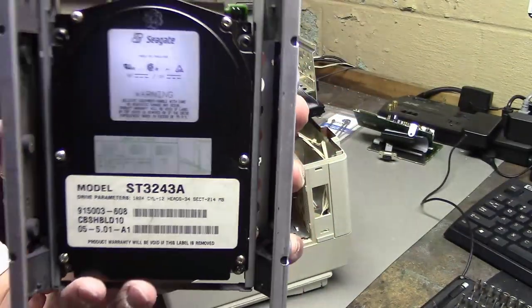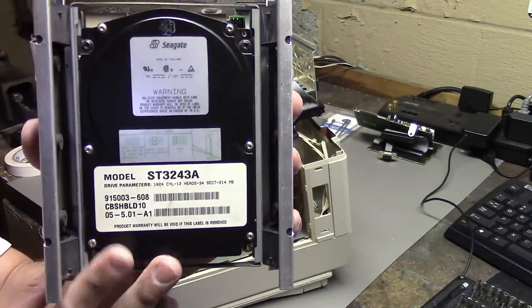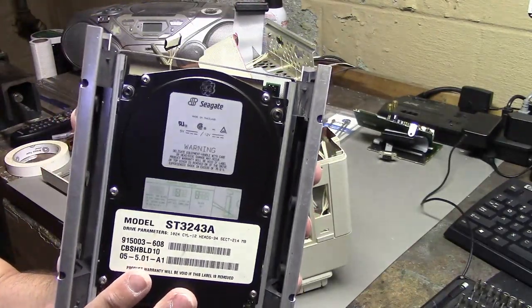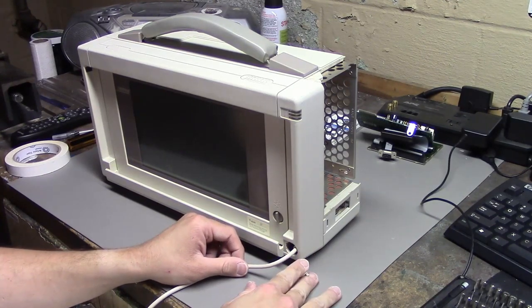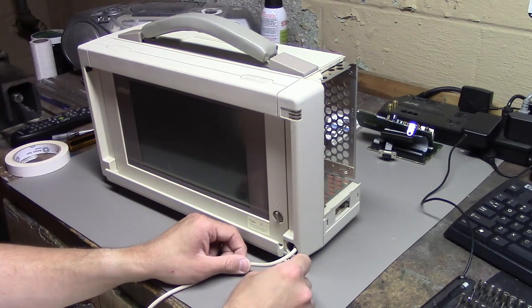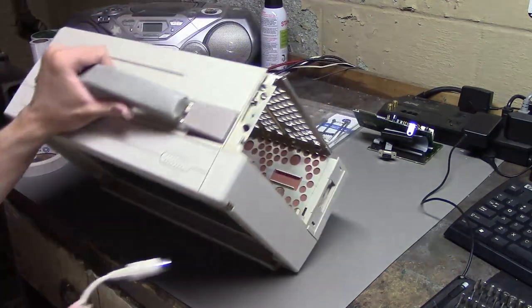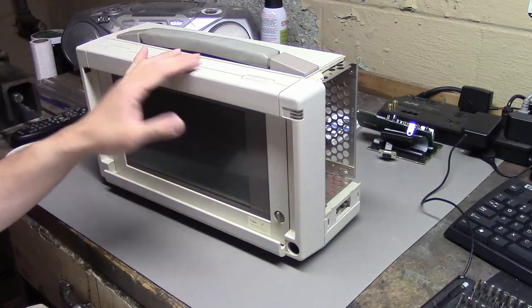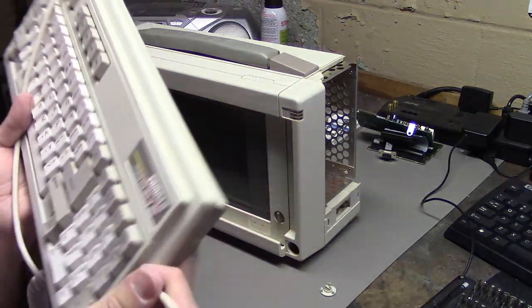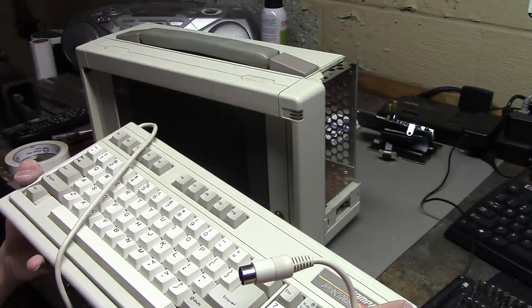Moving this IDE cable out of the way, we get our Seagate hard drive here — seems to be 214 megabytes. I don't know if this works, and I was planning on replacing this with a compact flash card anyway. So I just wanted to try to plug a different keyboard into it — I thought I'd have to take it all apart to get to the keyboard connector but I don't, it just pulls out. This is about as disassembled as I'm going to take it — the rest would be just taking the power supply or screen out, which isn't necessary.